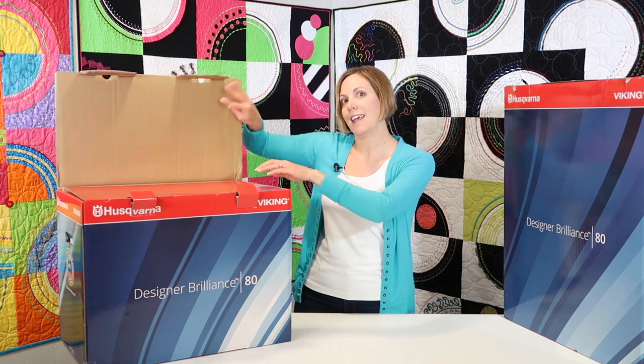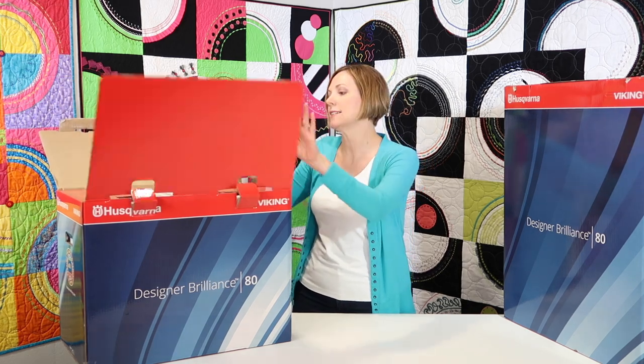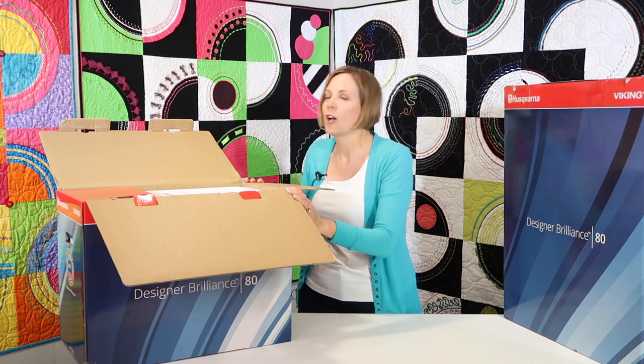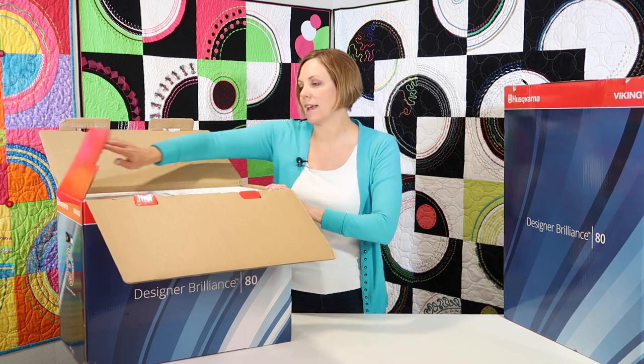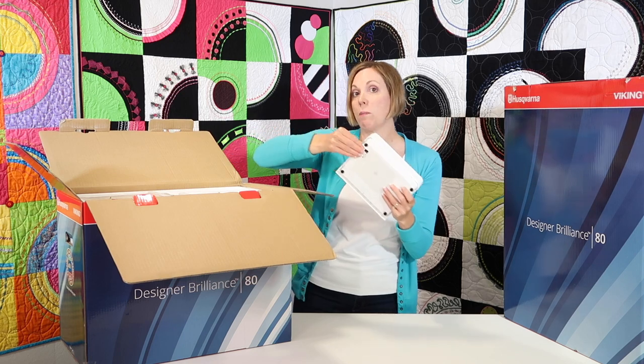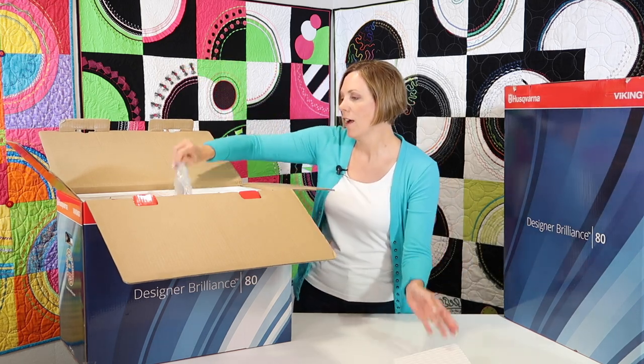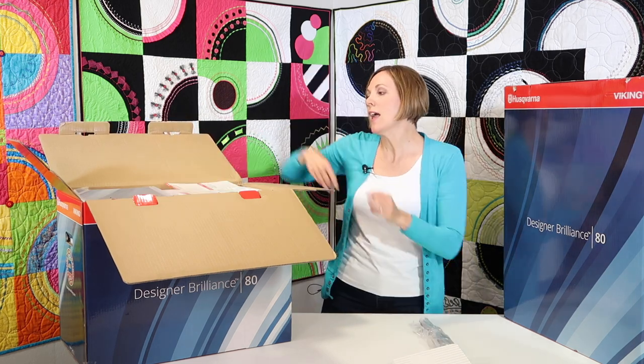Let's go ahead and see what is first in the sewing box as we get started. This is a fresh, brand new machine — I love the fresh smell of packing material. In the top: foot control with, by the way, a retractable cord. You'll find your power cord. Next up is the printed materials.